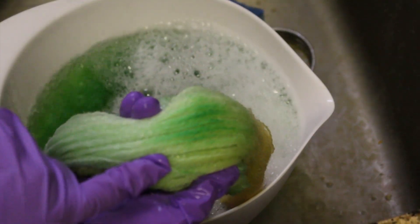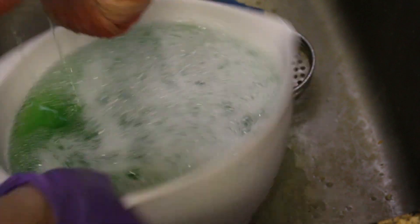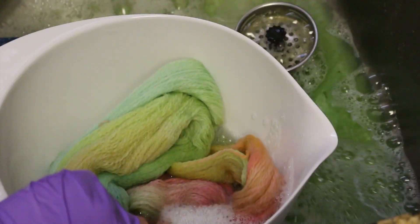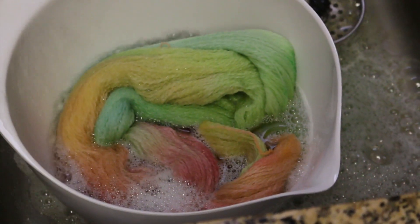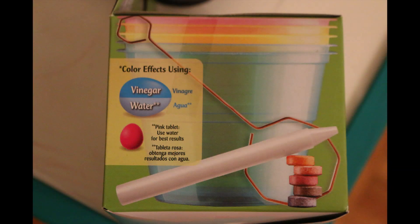The green is getting paler, except for where this spot is — probably where the green initially went down. And wow, we're seeing more orange and yellow come through now that the green is coming out. We're going to keep rinsing the fiber until the dye runs clear, and then I'll hang this up to dry. The box does say that for pink use water for best results, and that you should add vinegar if you want vibrant blues. So it's possible that I needed a bit more vinegar and a bit more heat to get the blues to absorb into the fiber.